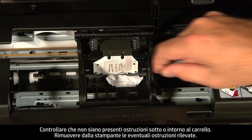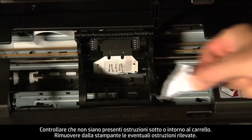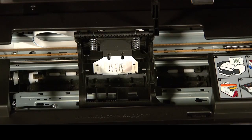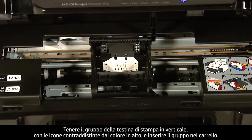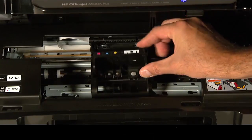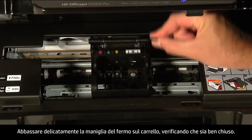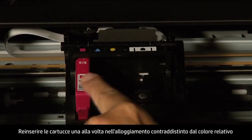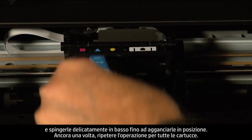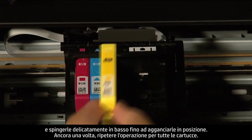Check for obstructions under or around the carriage. If any obstructions are found, remove them from the printer. Once all obstructions are removed, reinstall the printhead assembly. Hold the printhead assembly upright with the color-coded icons on top and lower the assembly into the carriage. Carefully lower the latch handle on the carriage, making sure it is fully closed. Reinstall the cartridges by placing each cartridge one at a time back into its color-coded slot and gently pushing down until it snaps into place. Repeat for all cartridges.